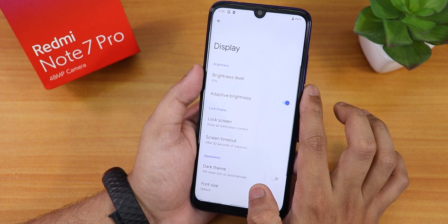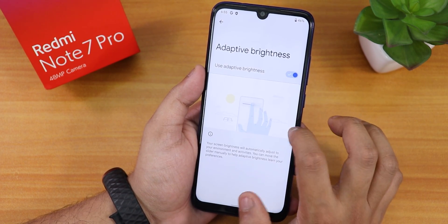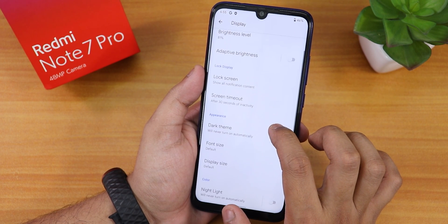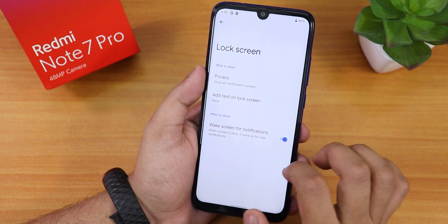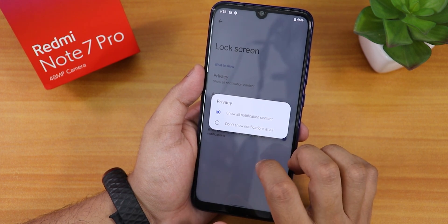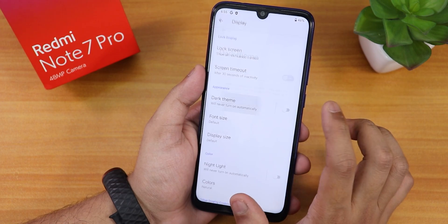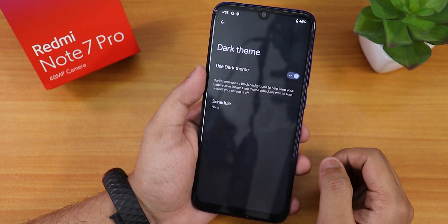We have the display settings with brightness level and adaptive/auto brightness. There's a lock screen option with privacy settings — you can show all notification content or don't show notifications at all. Going back, we have the dark theme option.